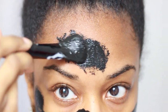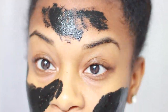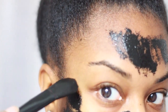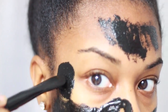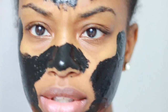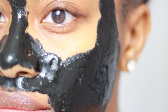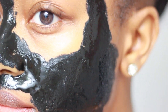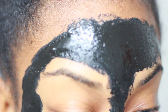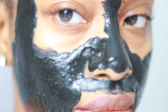I'm just going to do the full face. You want to make sure you stay away from your eyebrows and also your hairline, or you're going to be left with no edges and no eyebrows. Stay away from your eyes too. I believe you want to leave this on for about 20 minutes. This is what the mask looks like after I finished applying it — it's still wet, only been about a few seconds, so I'll let it sit for 20 minutes and I'll be back.